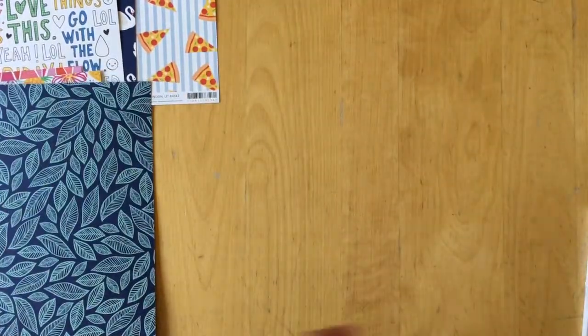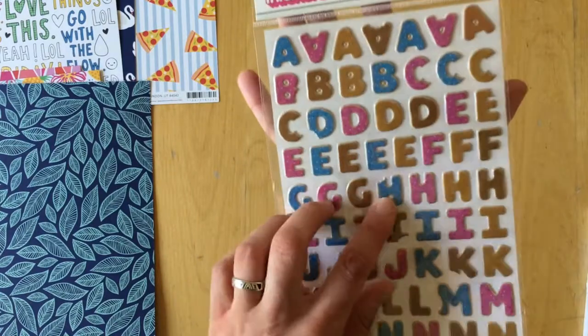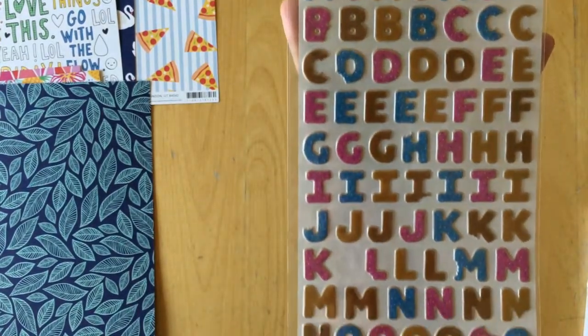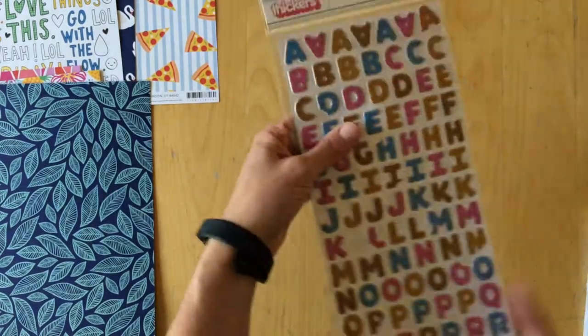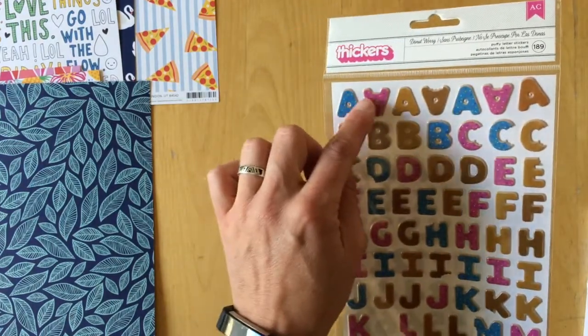Then we have the thickers called 'Donut Worry.' They are puffy and look like donuts with sprinkles on them in two different tones of brown, blue, and pink.